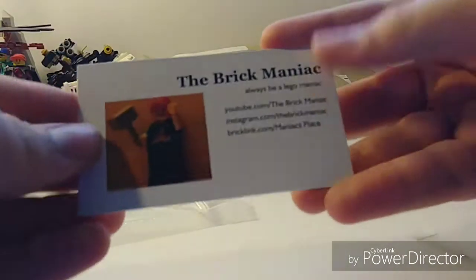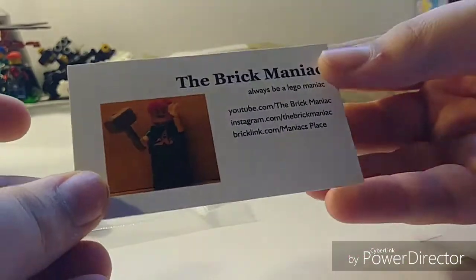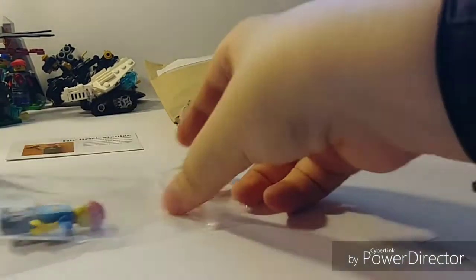So we're going to take this out of the packaging here. YouTube.com slash the Brick Maniac, Instagram slash the Brick Maniac, or clink.com slash maniacsplace — if you guys are interested in checking him out, I would go do so. He's an awesome YouTuber, makes great content, I would highly go check him out with the card up above right there.